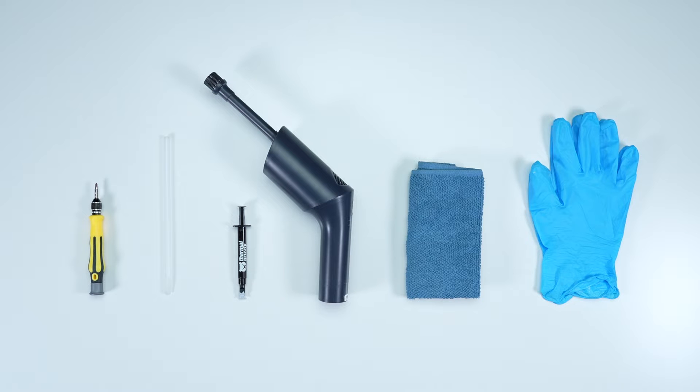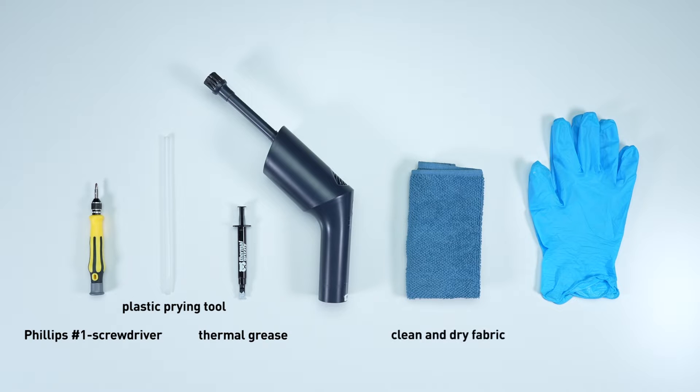Before we start, let's prepare all the necessary tools and materials: a plastic pry tool, a Phillips No. 1 head screwdriver, thermal grease, clean and dry fabric, a dust blower, and an anti-static wrist strap or gloves.